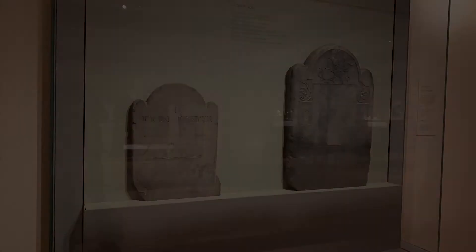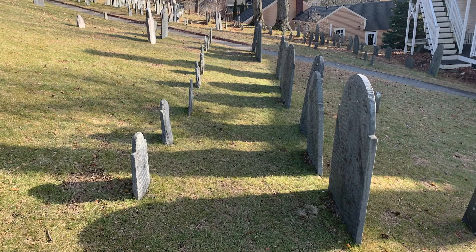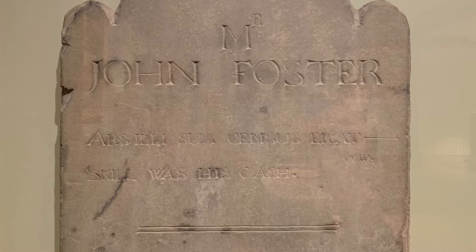Next to the headstone is the footstone, which marked the end or foot side of the coffin. Considerably smaller and less ornate, footstones typically bear the initials of the person buried beneath. This one, however, includes a Latin phrase from the Roman poet Ovid: "skill was his cash." Foster was certainly generous with his wealth — he printed the first medical treaties in America, as well as the first map of New England, the first poems of Ann Bradstreet, and the first illustration of the Copernican system.